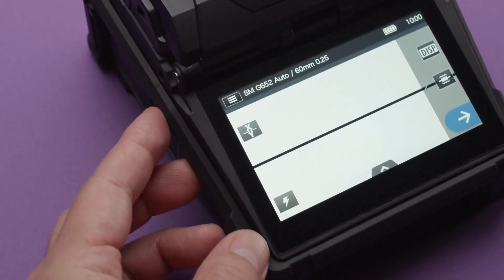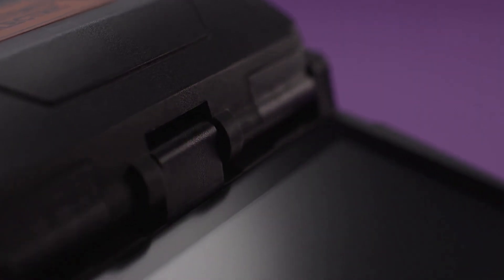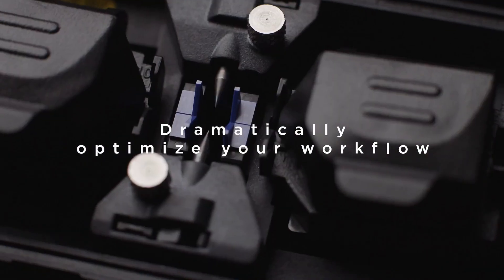Based on user feedback, its form factor is thoroughly thought out to optimize your workflow.